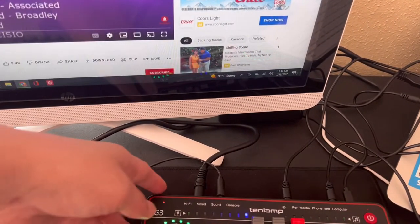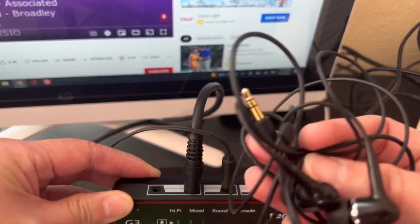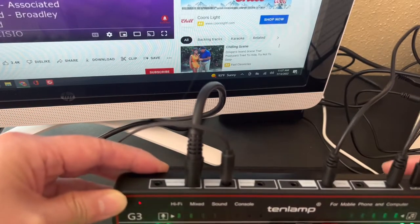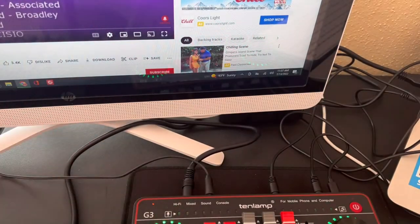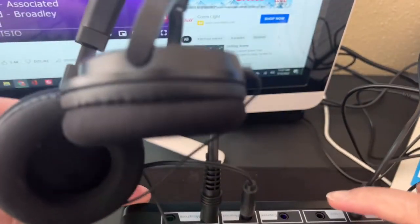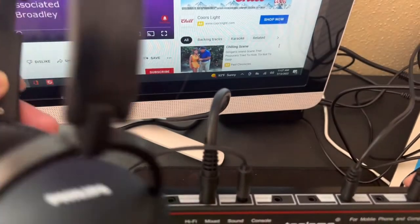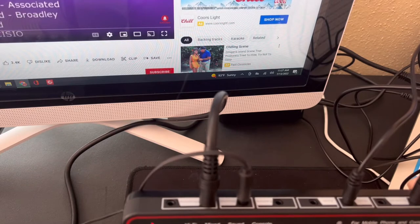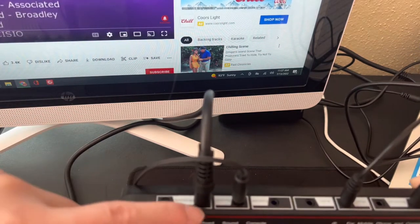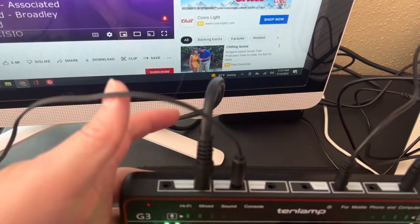Instead of the earpiece guys — this earpiece is included with the sound card — instead of using the earpiece, I'm using my headset. So I connected my headset to the headset connector here. I'm using this one instead of the earpiece.